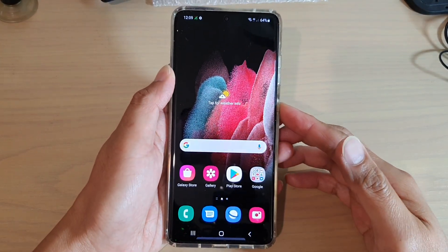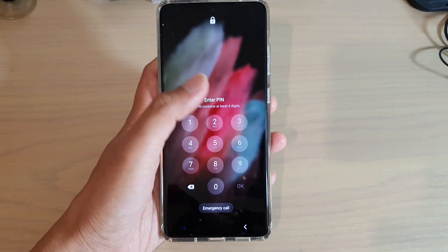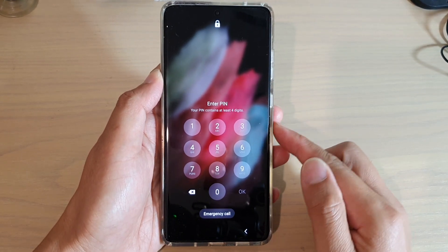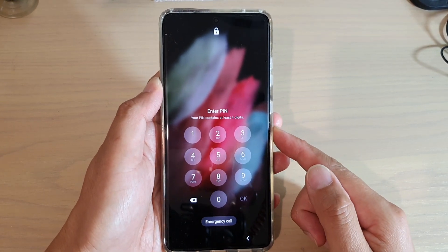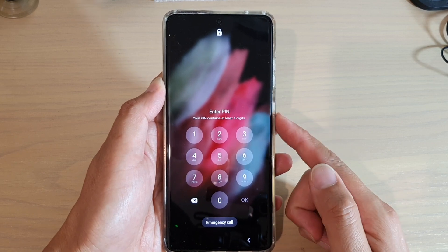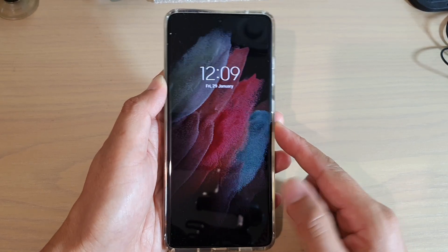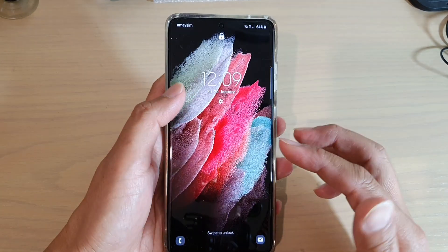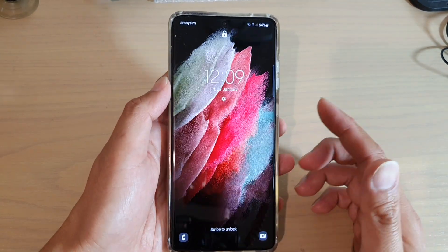In this video I'm going to show you how you can remove the forgotten password, pin, pattern, or fingerprint on your Samsung Galaxy S21, S21 Plus, or the S21 Ultra. There are two different scenarios on how you can remove the password or pin.